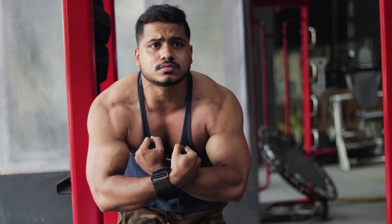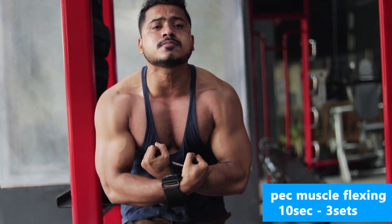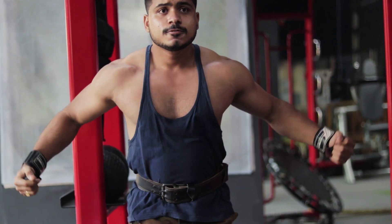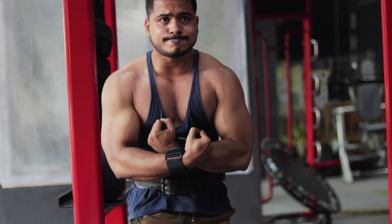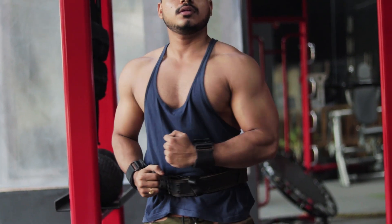After workouts are finished, do muscle flexing. Flexing helps increase blood circulation and muscle growth. It also helps develop muscle shape, so flexing is very helpful after your workout.